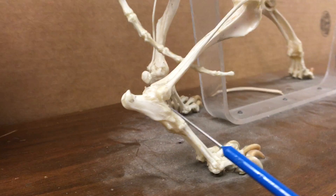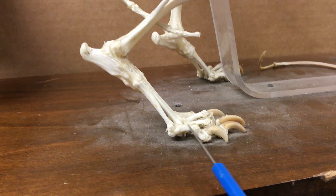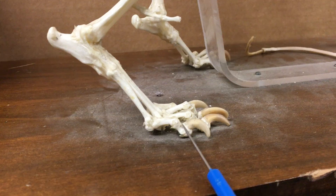Here we have tarsals, metatarsals, and here's a digit. Inside each digit we again have three phalanges.